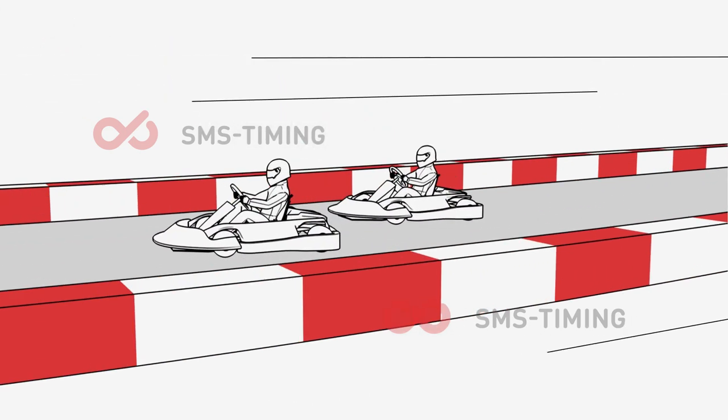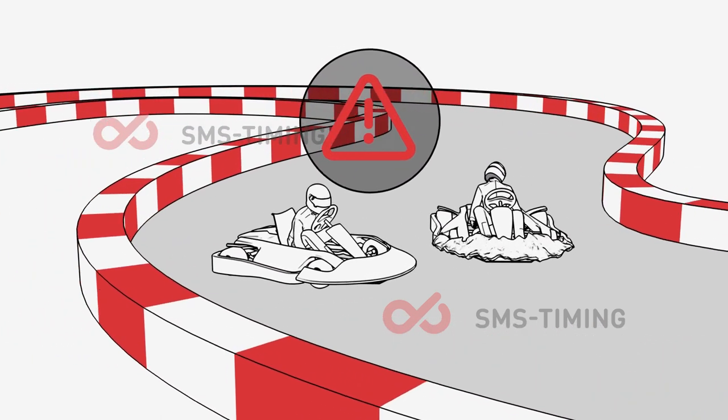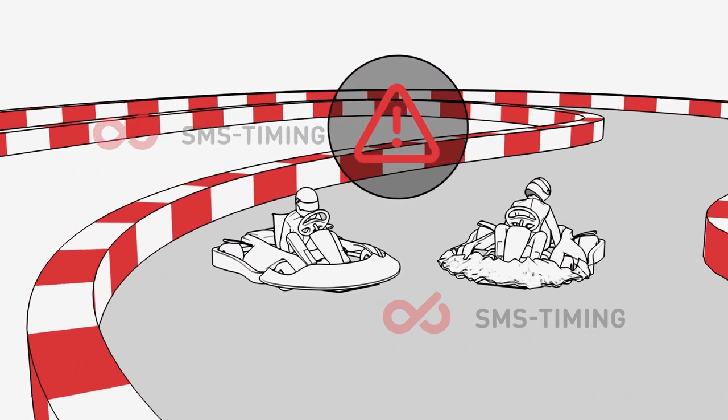Karting is a no-contact sport, so please do not bump any fellow driver. Any form of contact is considered dangerous and will result in penalties.